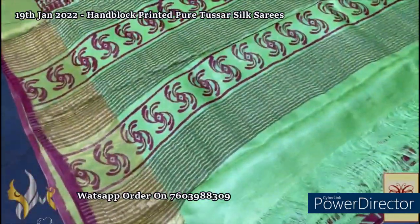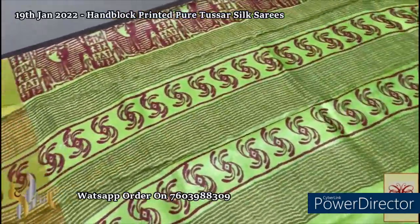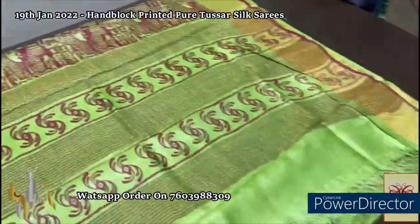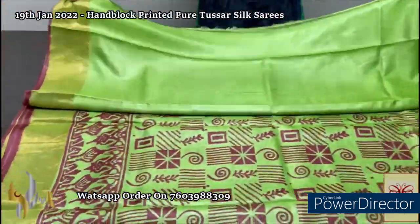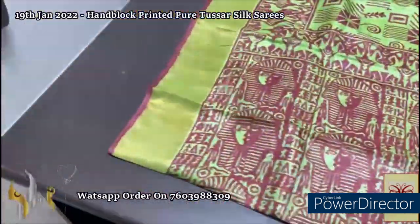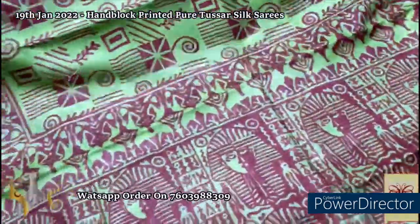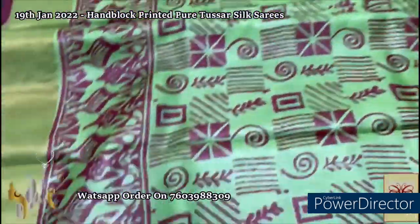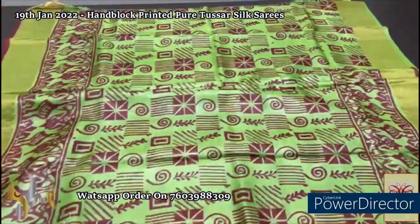Here we have an apple green brighter shade saree with prints all over in maroon color. You can see the Egyptian printing done in the pallu — the pyramids space. Same color plain blouse piece with golden zari borders all over, along with the blouse piece. We also have a thin border in a maroon base color. Beautiful printing — you can see the pyramids, the ancient concept printed. The zari has beautiful prints all over in a floral and stripes kind of pattern. The lower half has tribal-style painting — a different saree, very different concept.